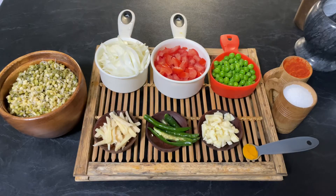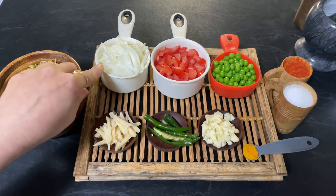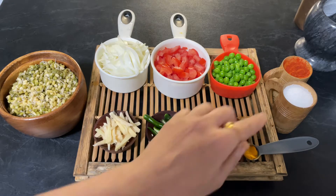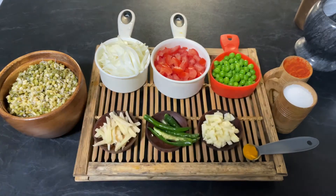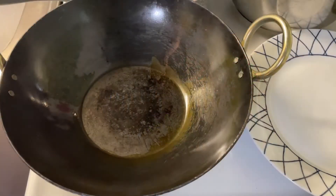Hello friends, welcome to Enjoy Food and Travel. I hope you all are well. Today we are going to make mung bean sprout stir-fry. For that you need one and a half cup of green mung bean sprouts, one medium-sized onion sliced, two tomatoes finely chopped, half cup of green peas, a few julienne of fresh ginger, three green chilies cut lengthwise, four cloves of garlic finely chopped, one teaspoon of turmeric powder, salt to taste, one teaspoon of red chili paprika, and oil. So let's start our recipe — heat oil in a pan.